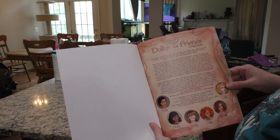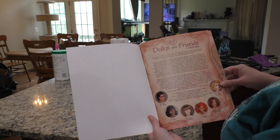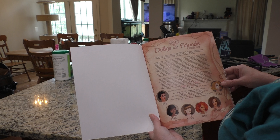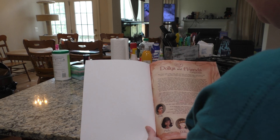It says: meet Dolly, Polly, Holly, Lolly, Jolly and Molly — new fashion paper dolls. Dollies and Friends — you can begin creating your own collection of paper dolls with this book, which has three paper dolls and more than 40 outfits. And then it talks about how you have to cut very carefully around and stuff.